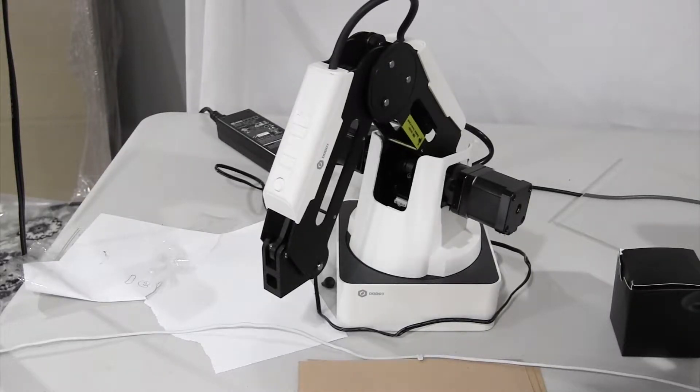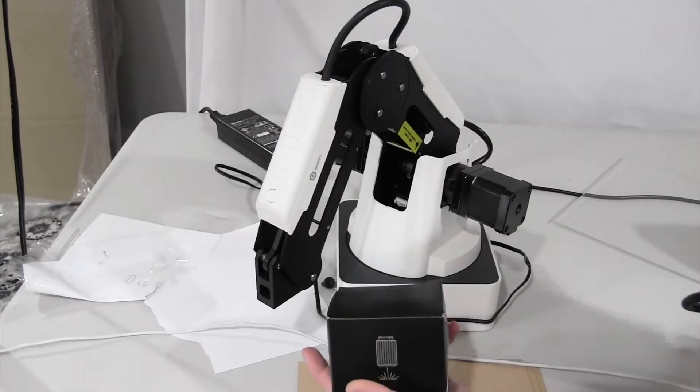Hi, this is Jeffrey from JeffreyAppTech and welcome back to another video. In this video I will be showing you how to use the laser tool.